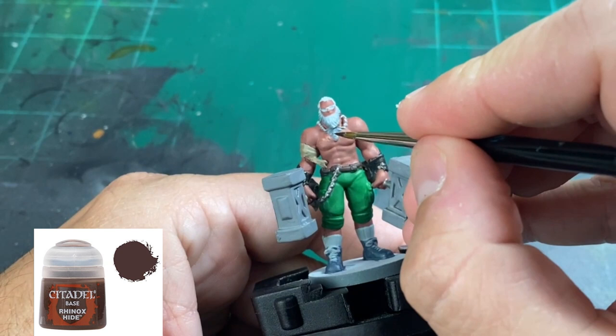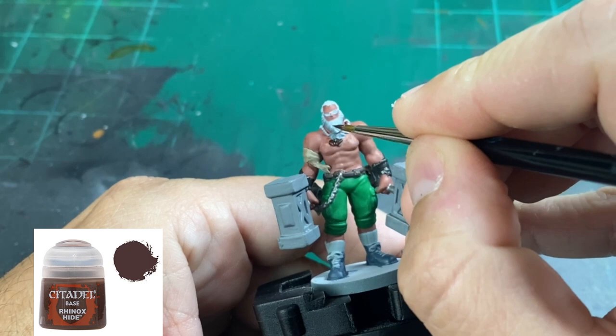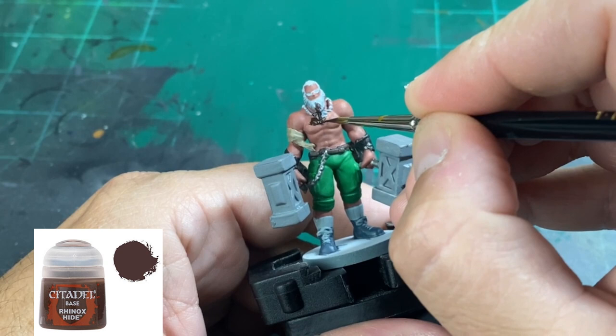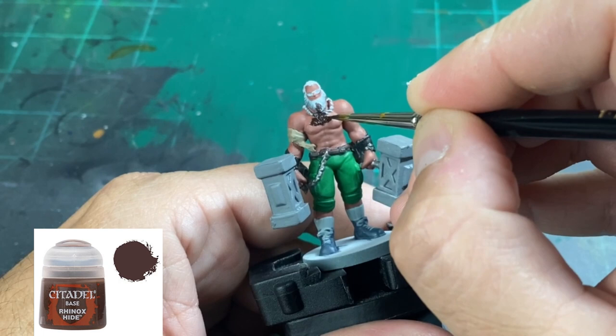For all the hair on Rook Lars, we're going to use Rhinox Hide. This also includes the nasty chest hair on his chest. Now, if you're looking at the card art, you'll notice that he has hair all down his arms — he's a hairy beast. We are not going to do this on the miniature because I don't think it would look good. We just want to keep it a very simple skin tone.